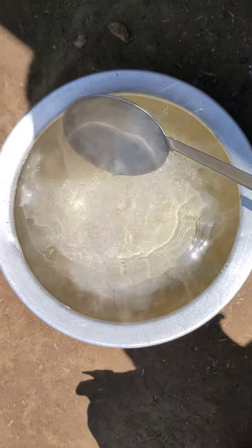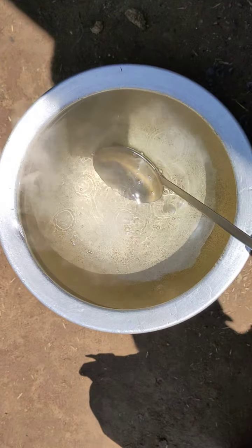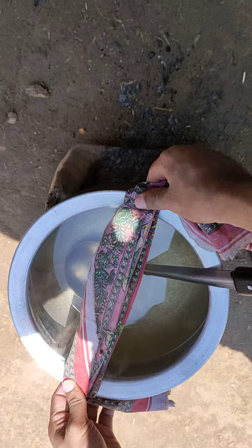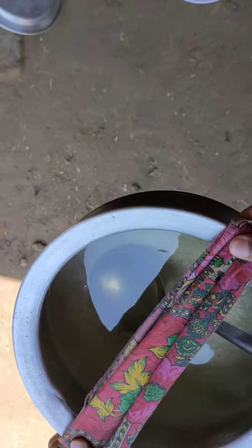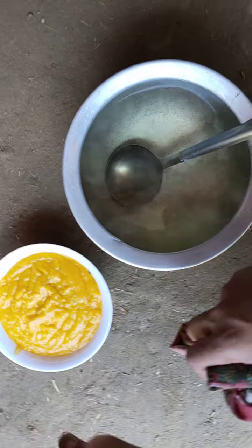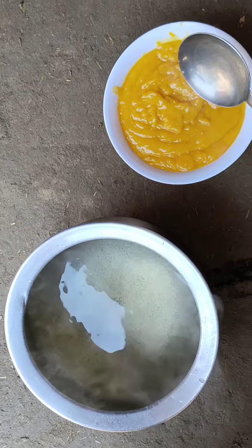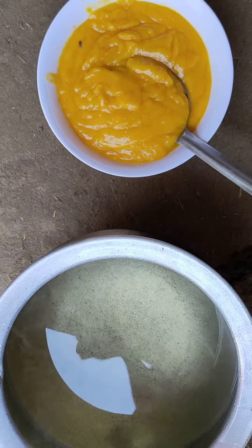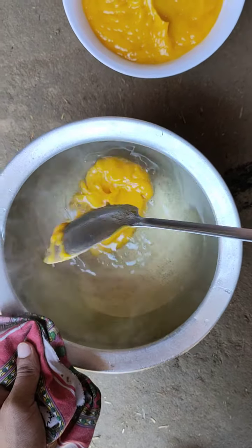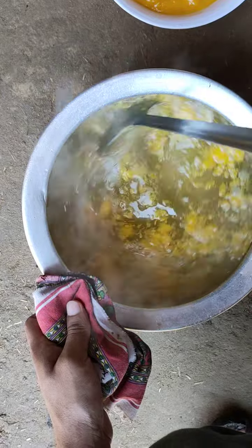It's been 15 minutes that this mixture of 1.5 kg of sugar, 2 kg of water, and 2 tablespoons of tartaric acid has been on fire, and now you can see it's bubbling. I'll take it off the heat and now add this already-ground mango into this mixture of tartaric acid, 1.5 kg of sugar, and 2 kg of water.